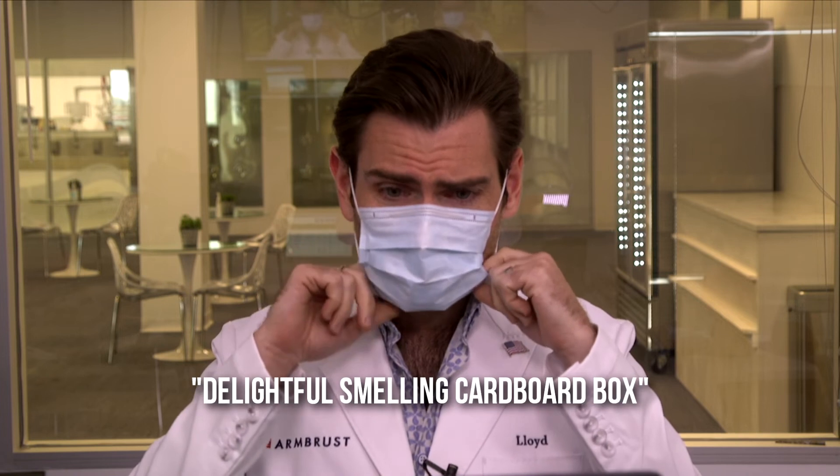The ear loops are really small, and yeah — they're just breaking. That's not good at all. From a construction standpoint, that's just breaking — I can't recommend that. The nose wire is also very, very small. Putting it on — I'll call the smell 'delightful smelling cardboard box.' It's really a bright smell.